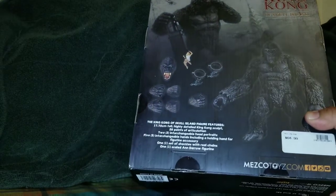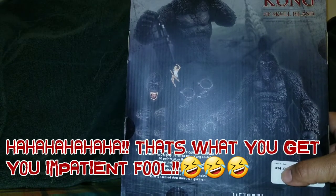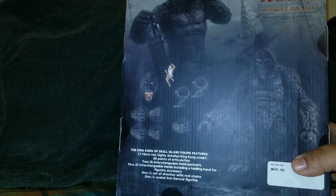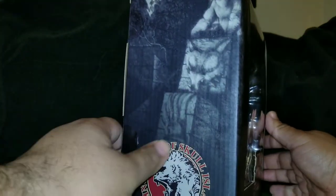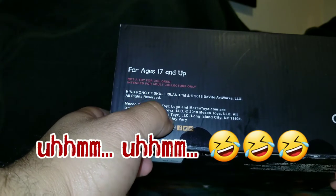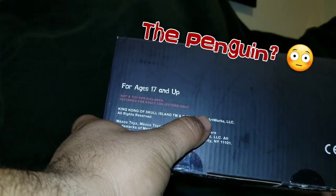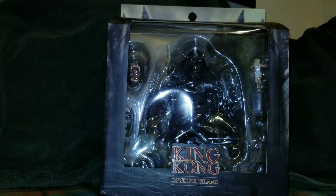I bought this at Hypnotize Hobby, so that's why you can see the price. Yes, I paid a little more than needed, but it's a small price to pay for the King of Skull Island. On the bottom you get the credits — Joe DeVito's artwork style — and it's actually looking pretty cool. Anyway, enough with the box, let's look at the figure.